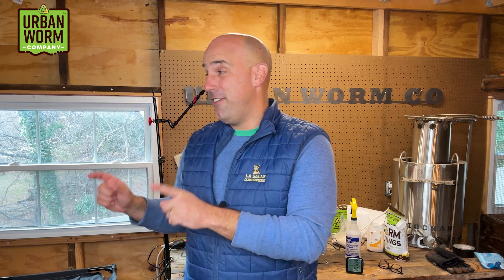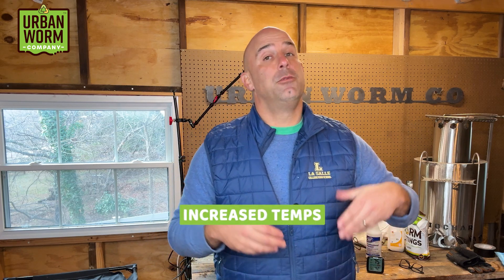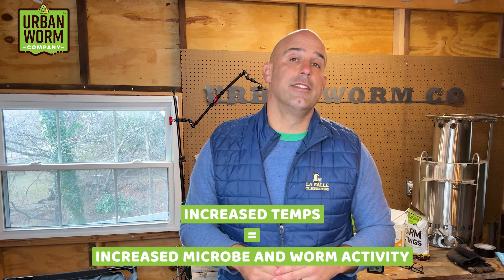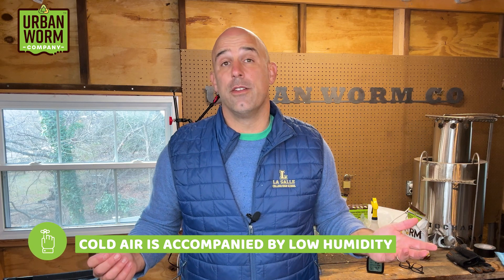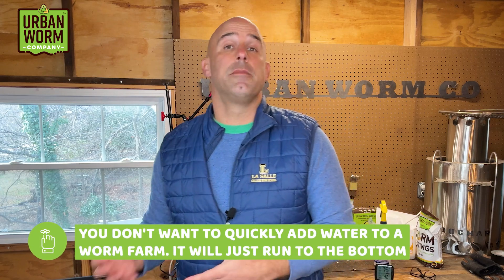The worms did such a number on the pumpkin that we fed last time, I fed them pumpkin yet again. But it wasn't all great news — we had some really low temperatures, so I took a 20-inch by 20-inch seed starting mat and put it inside the Urban Worm Bag to keep temperatures up. This new heat source dried out the surface of the vermicompost, so I put a couple of Urban Worm Blankets on top and wetted them down periodically to add moisture. You could also use a damp towel for the same effect. These hacks are what you've got to do sometimes during extreme temperatures.